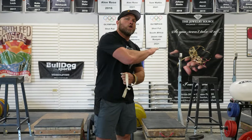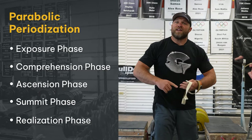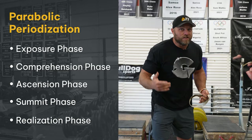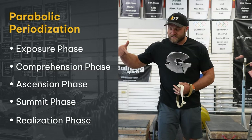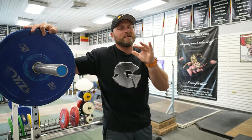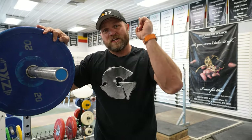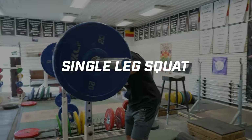I would do hang power snatches throughout all phases of parabolic periodization — the exposure phase, the comprehension phase, the ascension phase, the summit phase, and even during the realization phase when you're peaking. It's an absolutely phenomenal exercise to increase your speed out on the court. Tennis players, please do this movement. I know you don't like squatting — you're taller, it's hard to get that full range of motion — but this movement is going to be absolutely phenomenal for acceleration, deceleration, trunk control, and speed. And that brings us to a single leg squat.